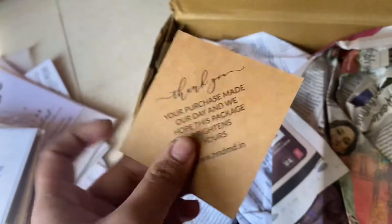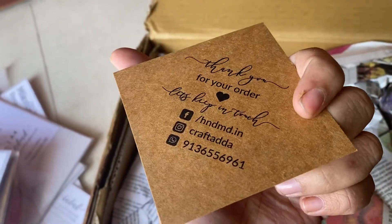Then I have this super cute card which says thank you for your order. These kind of personalized touches add a charm to your order. And this is it.